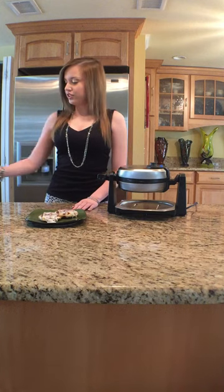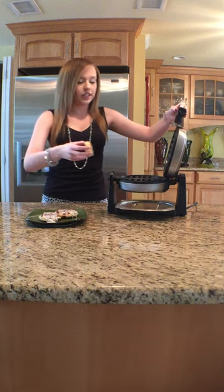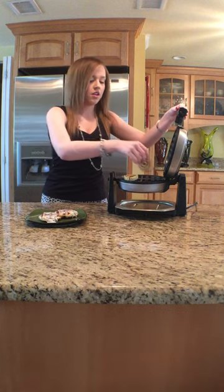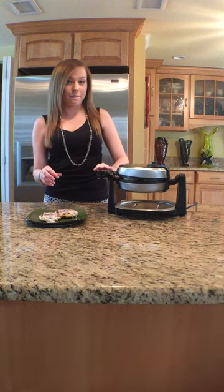You're going to simply take the cinnamon roll, put it in your waffle maker, lightly close it, and wait about two minutes.